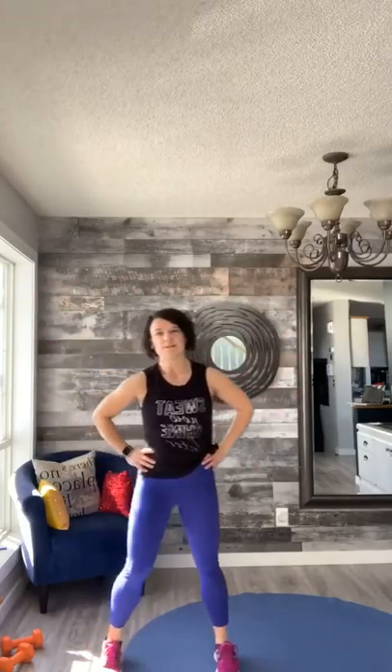Hi Val, nice to see you! Hi Jessica! Keep going friends, you've got about 20 seconds here. Amy, love you girl! Keep going — eight, seven, six, five, four, three, two, and one. Nice job everybody, just have the feet side to side.